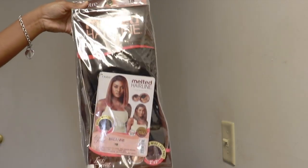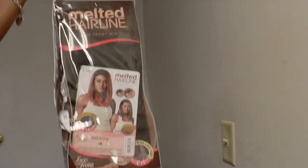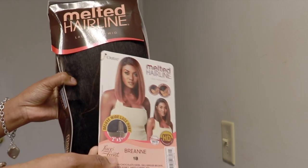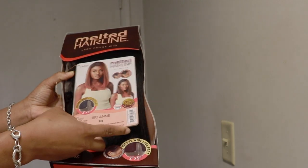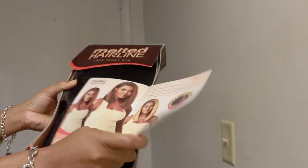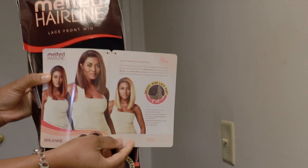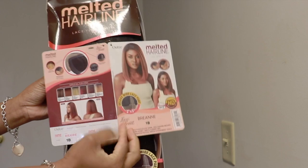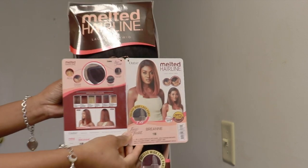The unit is from Outre Melted Hairline and the style is Brienne, Color 1B. This is the stock card and as you can see, the unit is available in a lot of different colors — very vibrant colors, guys.